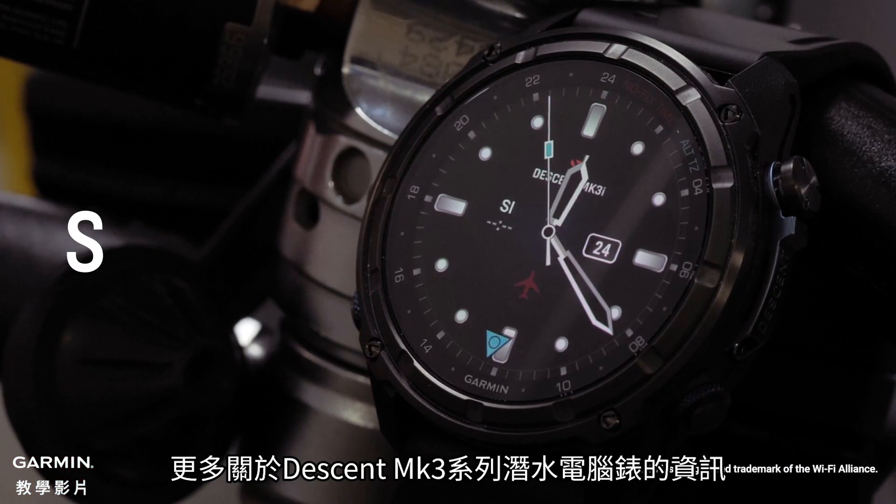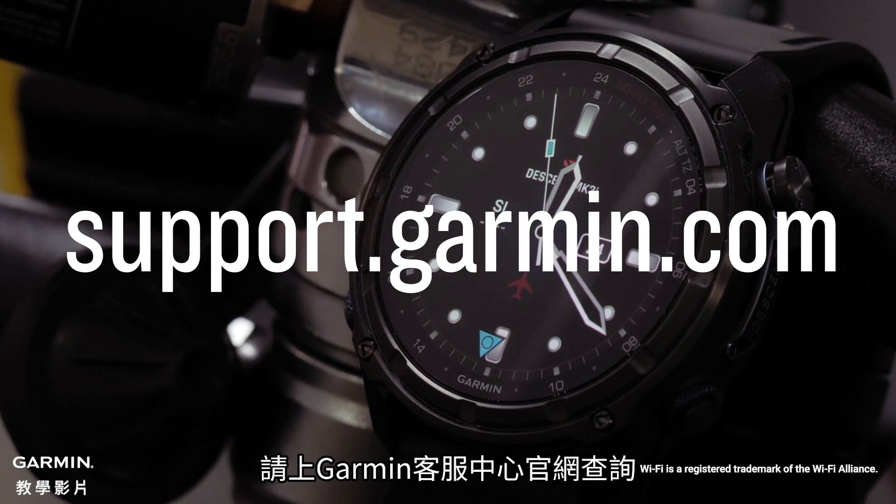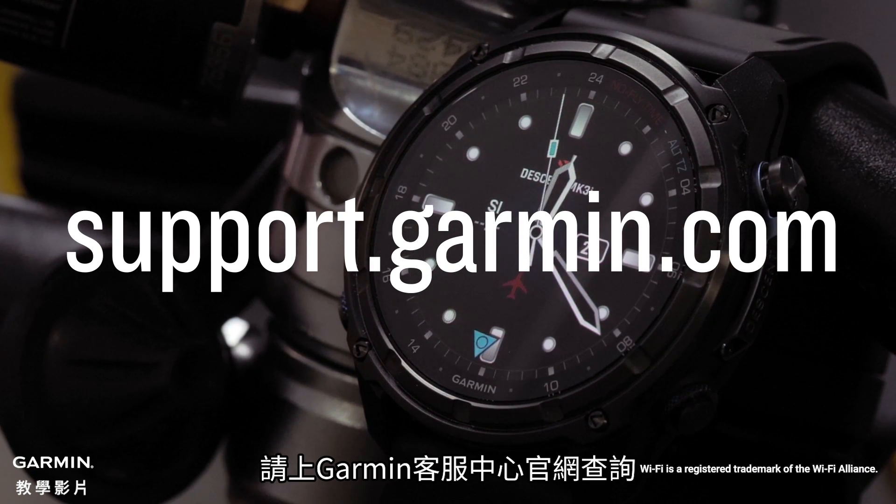And that's it. To learn more about your Descent MK3 Series Dive Computer watch, please see our other videos or visit support.garmin.com.